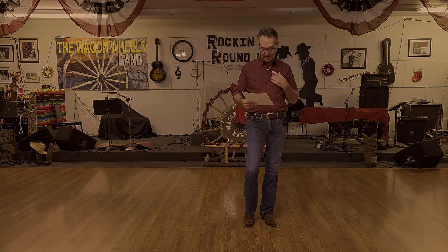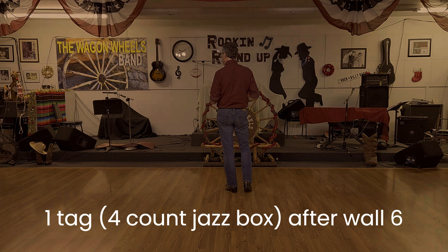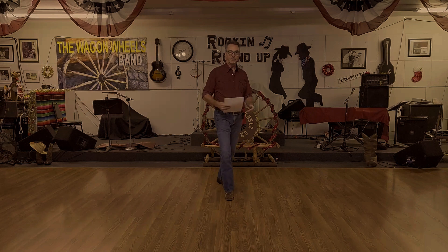The tag is a jazz box. It occurs after wall six — at the end of wall six, facing 12 o'clock. The jazz box is counted: one, two, three, four — and then restart the dance. That's the tag.